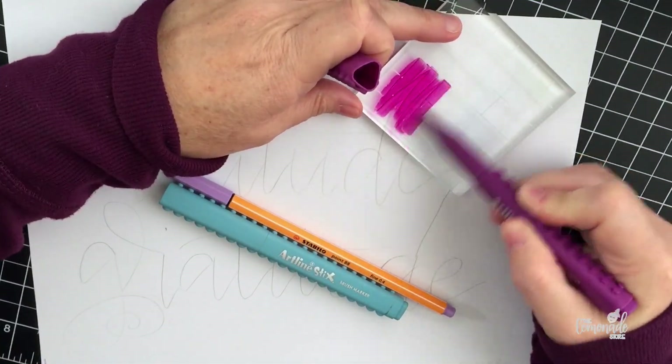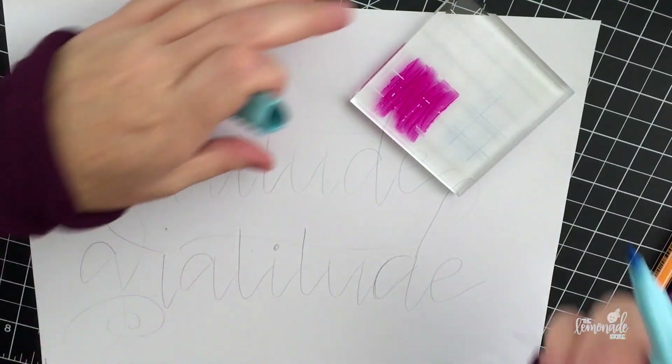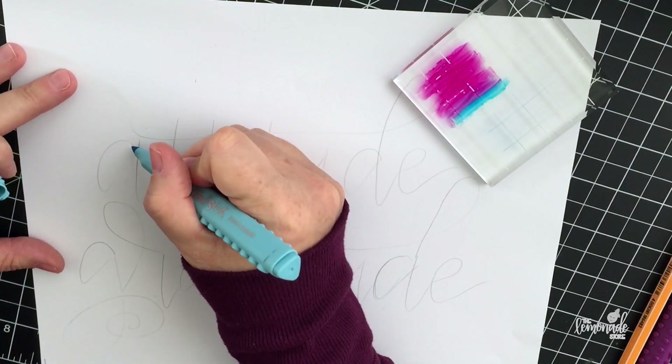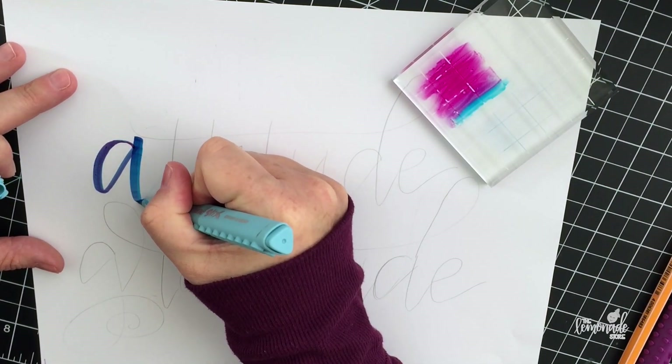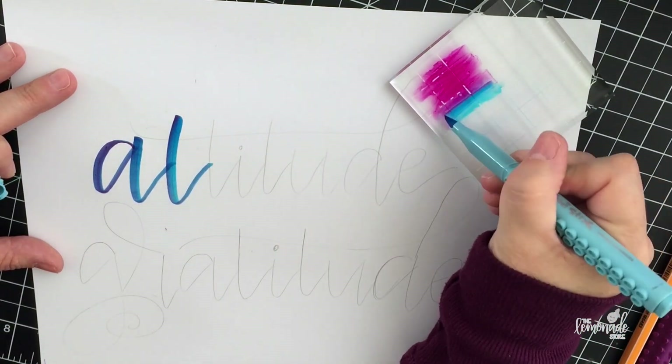Hi everyone, thanks for watching. Today we're going to work on how you mix or blend your Artline sticks markers. These are great markers for beginners, and the links will all be below.